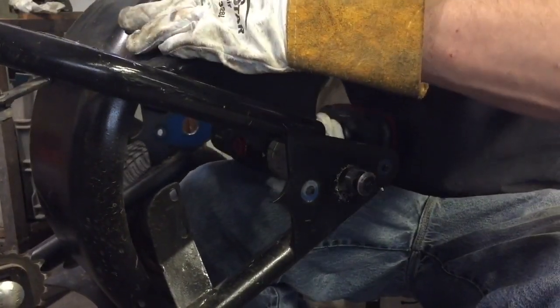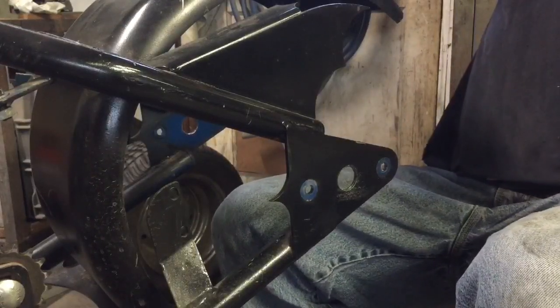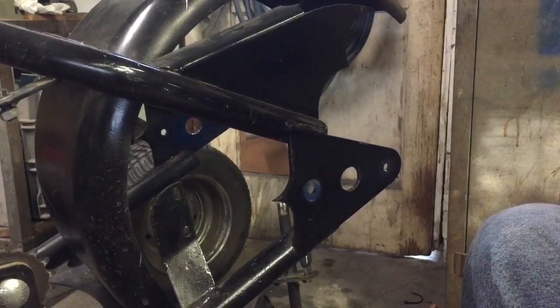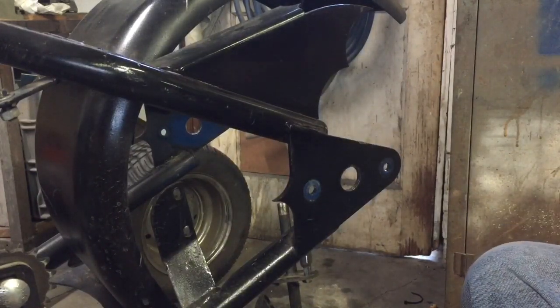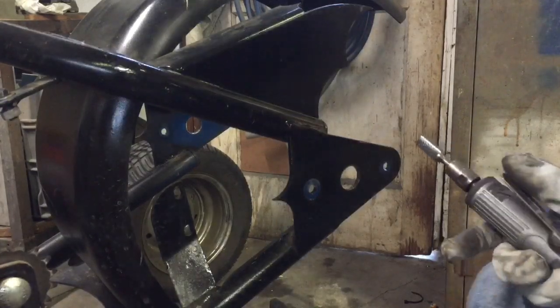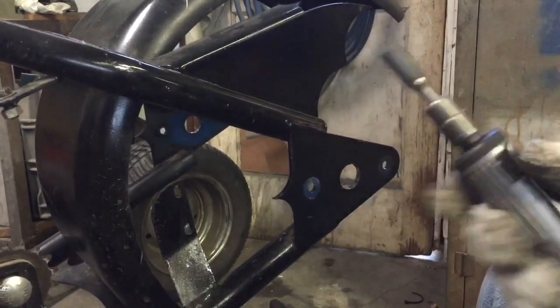There we go — that worked out really well, actually a lot better than the Univitz did, and a lot faster. I guess that cheap stuff isn't so bad. I'm sure it'll only do about 5 to 10 holes at the most, on slow speed with a lot of oil, if you're careful — but it does the job.